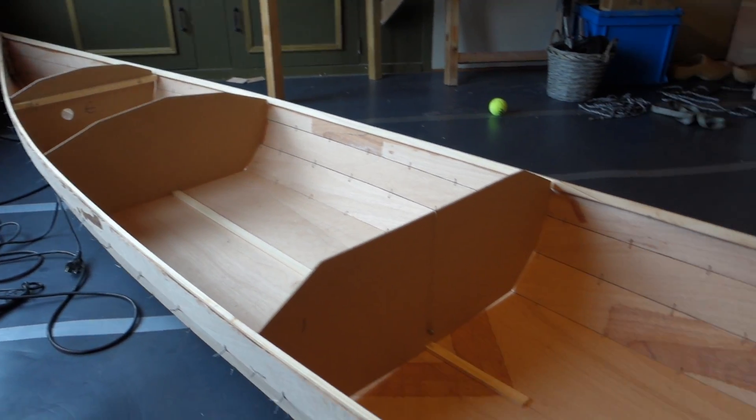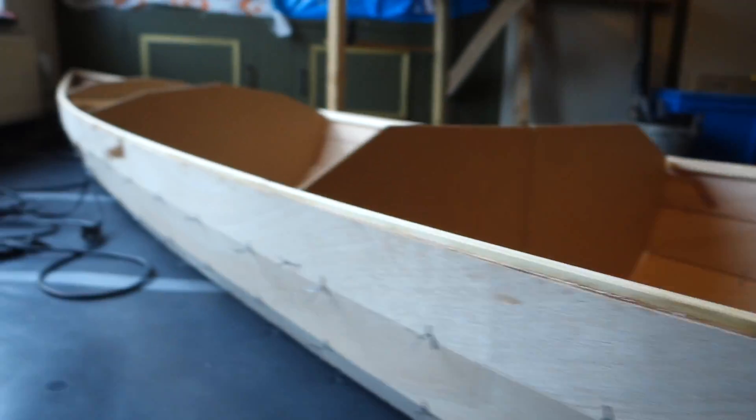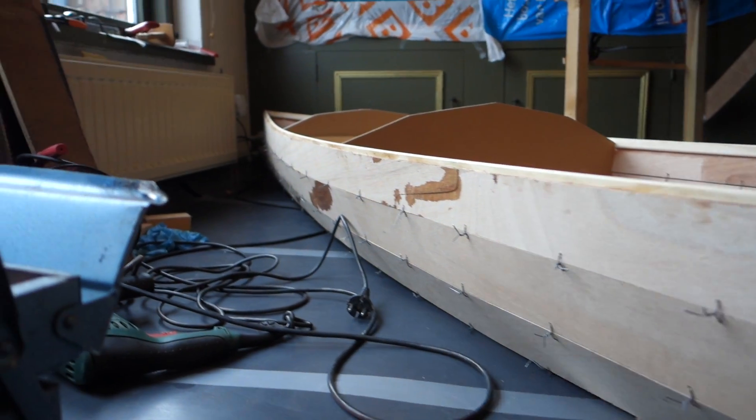The boat is free now. It's on the ground and I'm checking the curve of the bow and the curve going back to the stern.